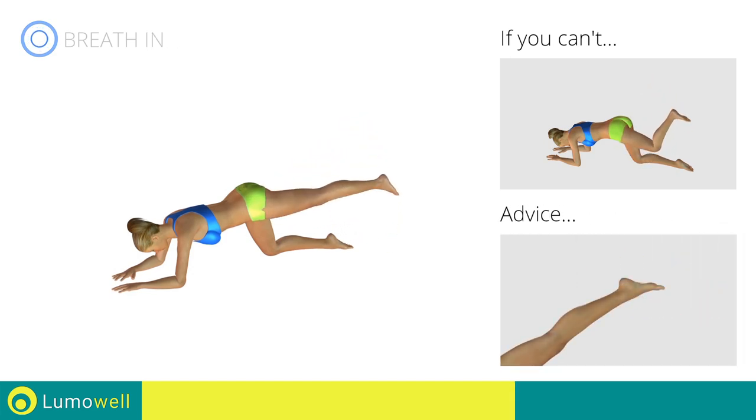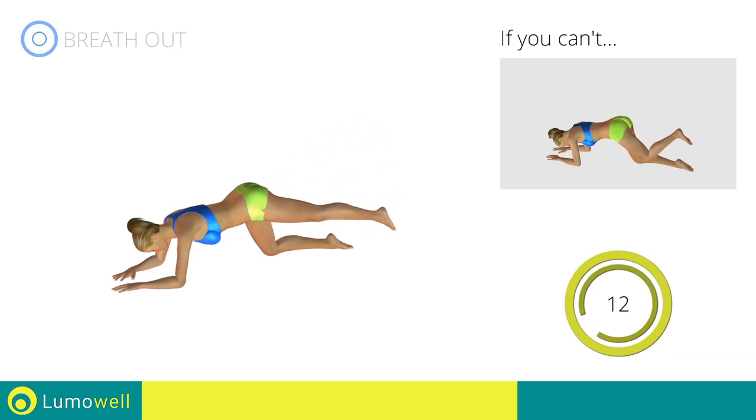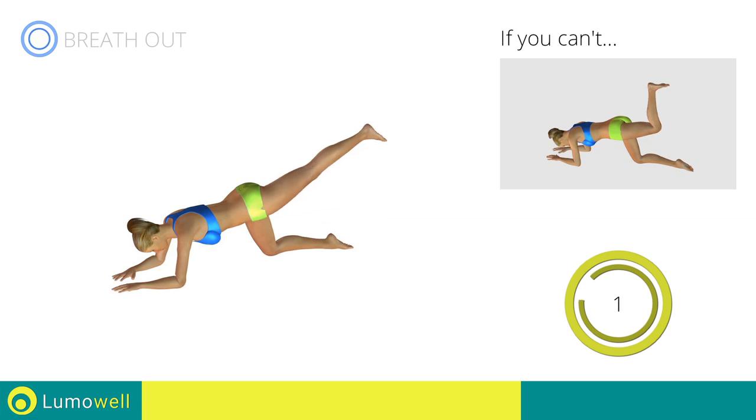Don't stretch out the foot — keep it constantly flexed. 5, 4, 3, 2, 1.